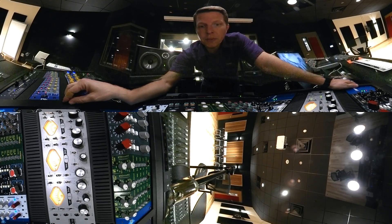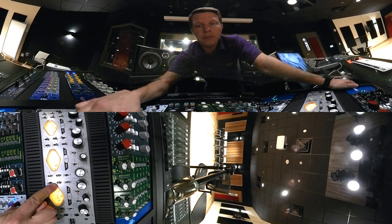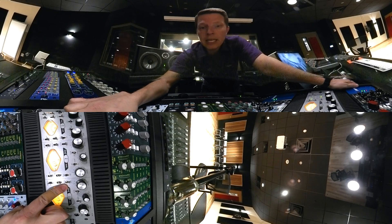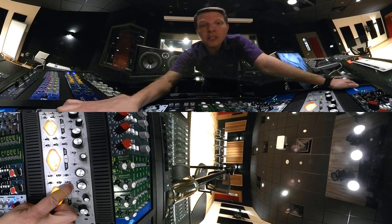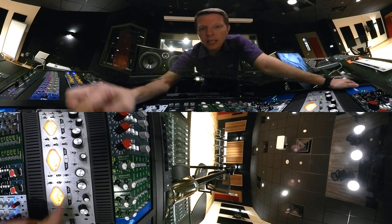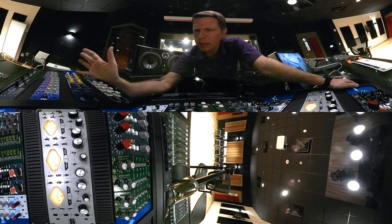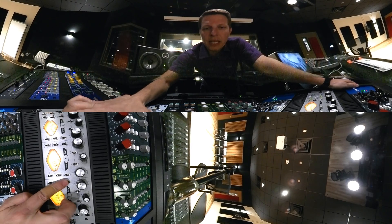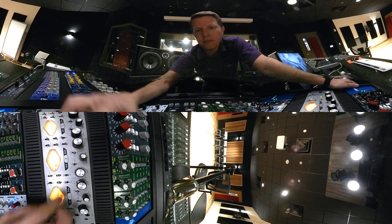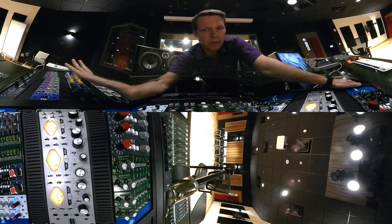Some of the other fun things on this preamp: you of course have a low cut. This is a 75 Hertz roll-off low cut, which is really useful. You have your phase in and out. The in switch means that the phase is not currently activated, and when we hit out, that means you're flipping it out of phase — so it's a little bit confusing on the labeling. In phase is there, but phase out means you're flipping the phase out. We'll go ahead and keep that in the in position, which is the default.